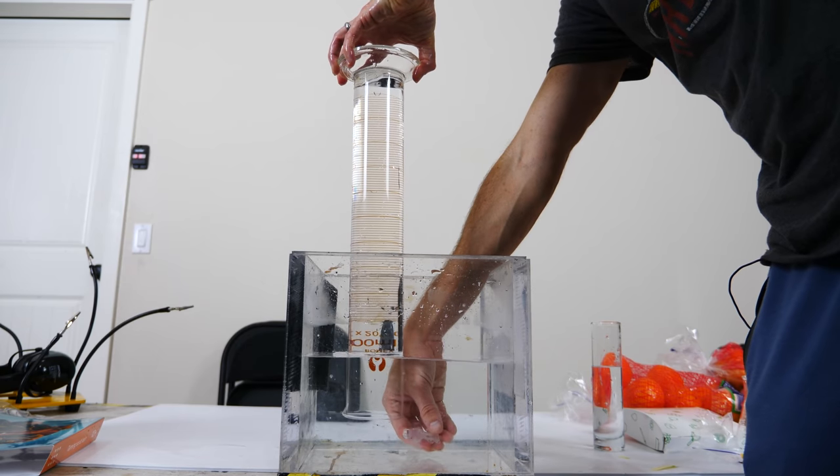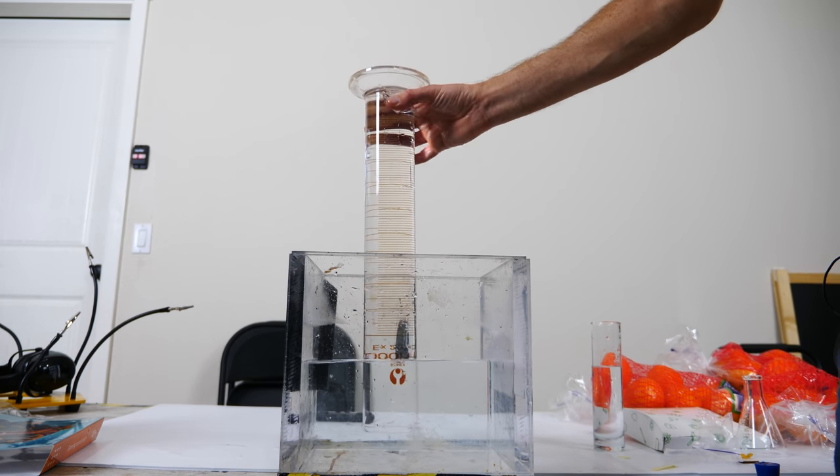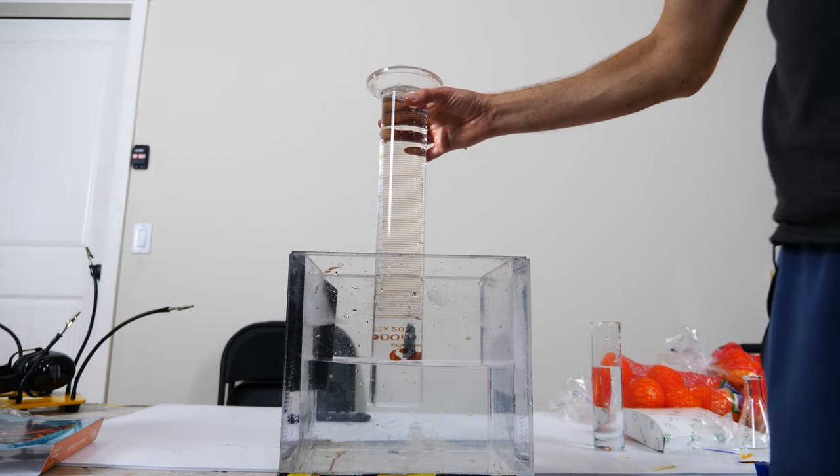By turning the cup upside down and lifting it above the water, you've created a little bit of a vacuum in there. And that vacuum is what's holding the water up, as if you had sucked it up. The taller your cup is, the higher that water can get in there. But the question is: is there a theoretical limit to how tall your cup could get?